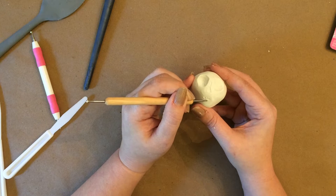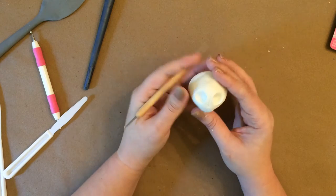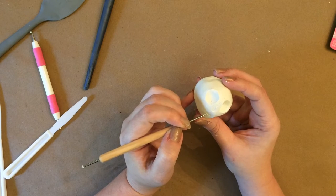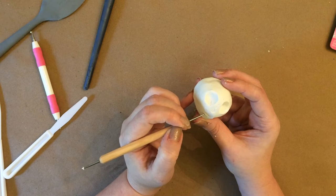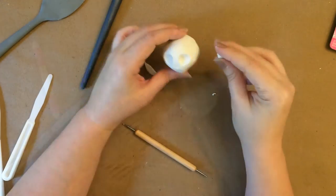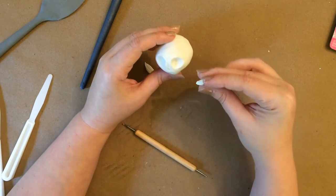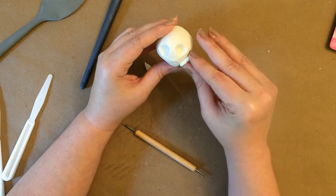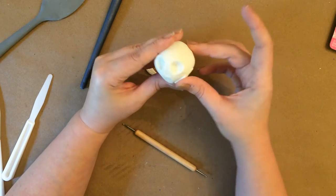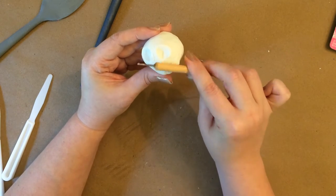I kept going back and forth on whether I wanted her cheeks to be sunken in or whether I wanted her to have more full cheeks with high cheekbones. I didn't have a perfectly clear idea of exactly how I wanted her face shaped, and I had no experience shaping faces with clay. I started to watch a video online of doing a doll face in clay, but their face was supposed to be a realistic live person, so it really wasn't going to work for me. So I really am just winging it here.